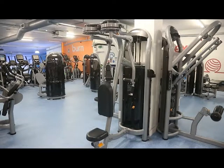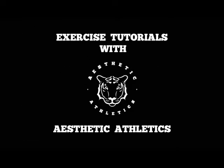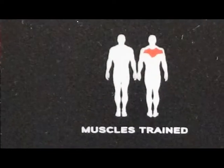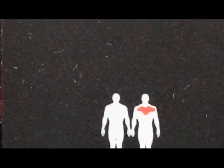Welcome to another instructional video where today we're going to talk about the rear delt flying machine. Here's a look at the rear delt flying machine, and as you can see from the image, we'll be focusing our efforts on the rear deltoid, which is the back of the shoulder. We'll also be using the trapezius and the rhomboid muscles, which are the muscles of the upper back.